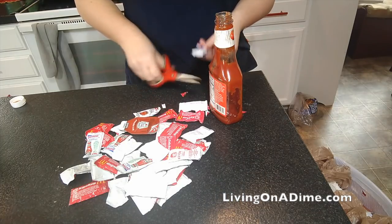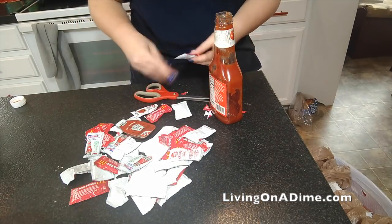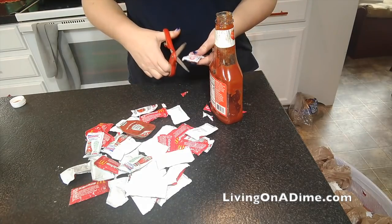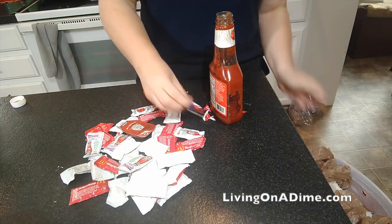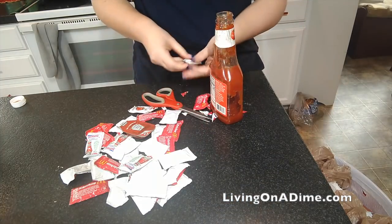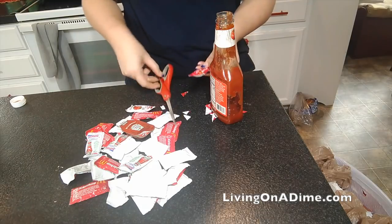Frankly, my great-grandmother, if she saw me doing this, would say, "Tara, why are you wasting all that time putting ketchup packets in ketchup?" It's funny because Grandma liked her time-saving stuff. She was a homesteader on the farm, and she would never waste extra time or steps because she had worked hard all her life and wasn't about to do more work than she needed to.